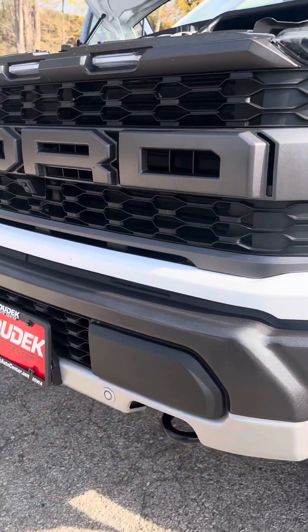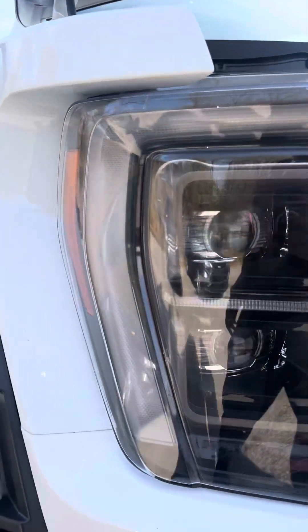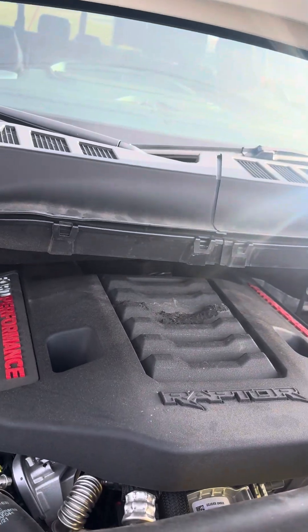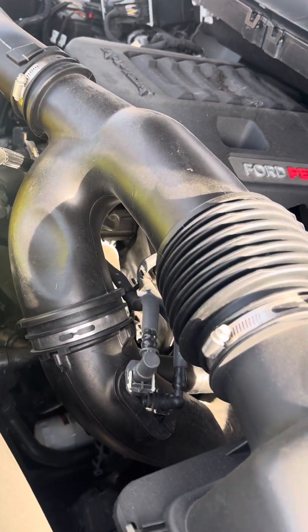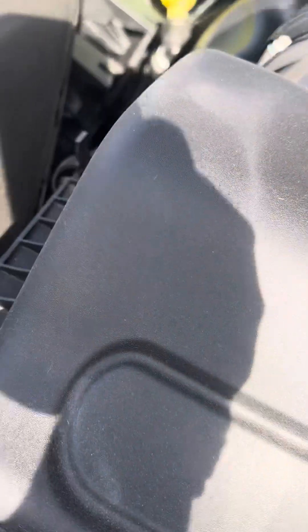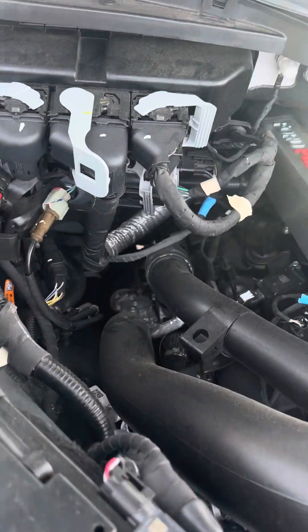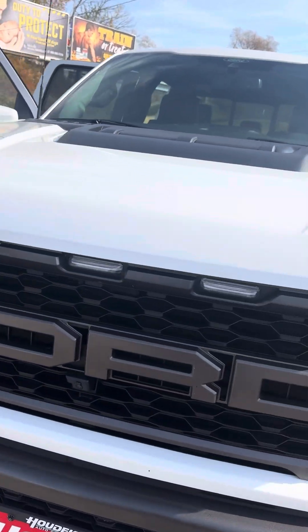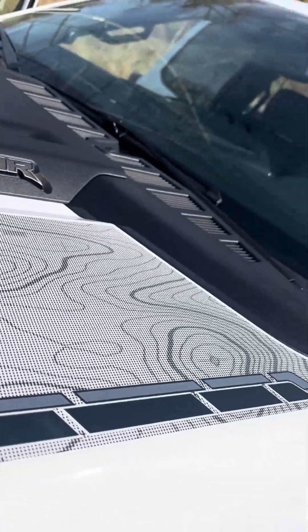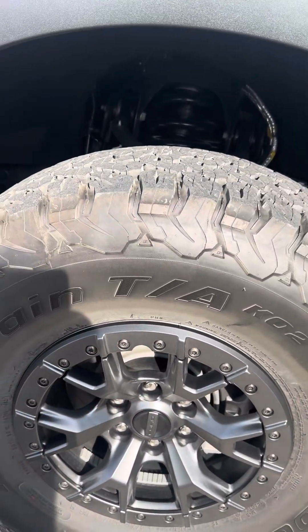There's the lights right there. You got your tow hooks underneath, down the bottom here, all lights with the cap. There's the Raptor motor for you. Try to get you as many views as possible. Here's how the front looks. I love how they got the little maps on here, showing part of the 37 package. Here's the wheels and tires.